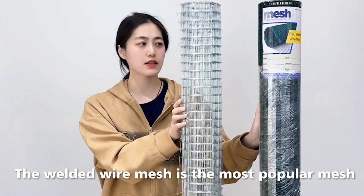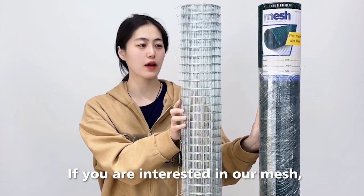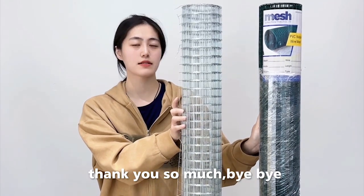The welded wire mesh is the most popular mesh in our factory and company. If you are interested in our mesh, you can send a message or send an inquiry to our Alibaba store. Thank you so much.